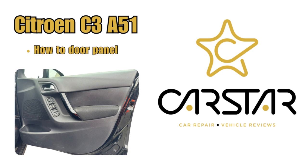How to remove the Citroën C3 door panel. Although it won't be identical, it will be very similar to the Citroën DS3.